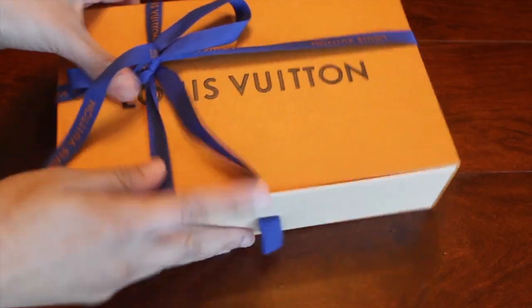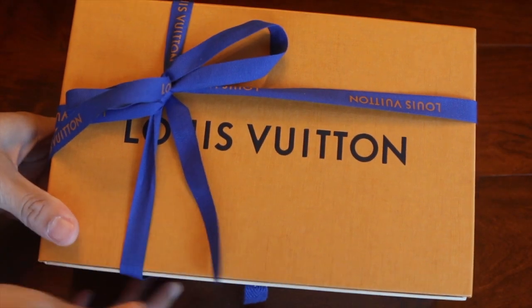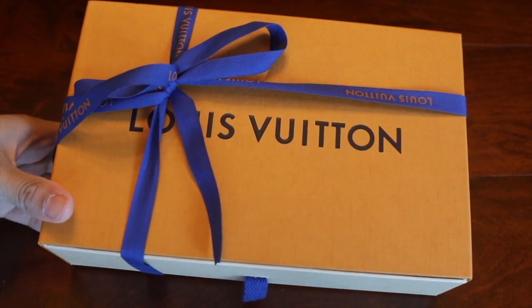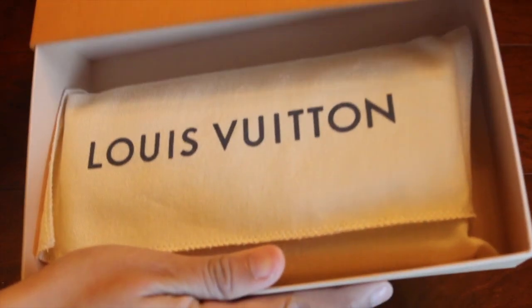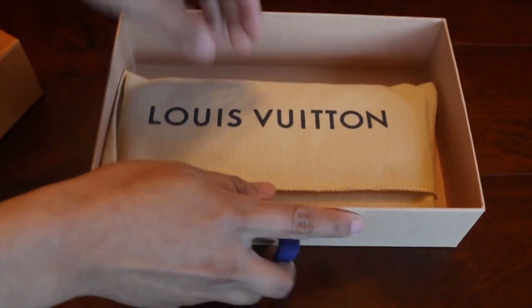Out of the bag, it comes with the iconic orange box and the blue ribbon. It comes in a drawer-type box that you just kind of slide out to get your item, and with the flap dust bag.